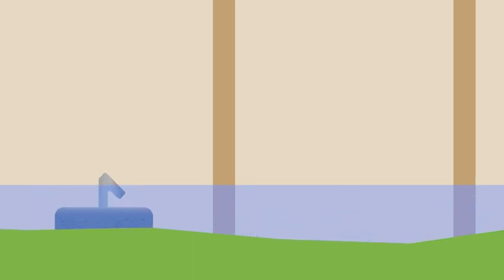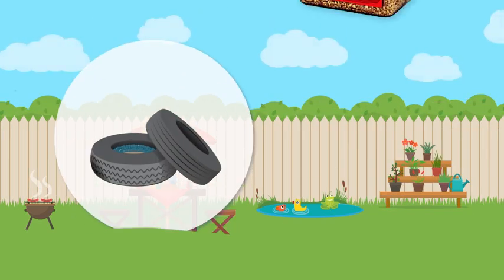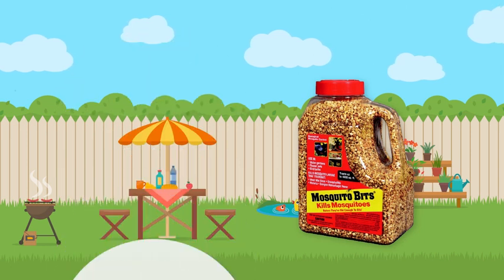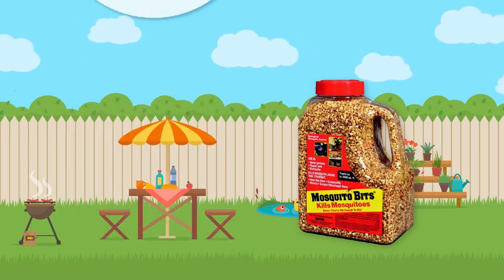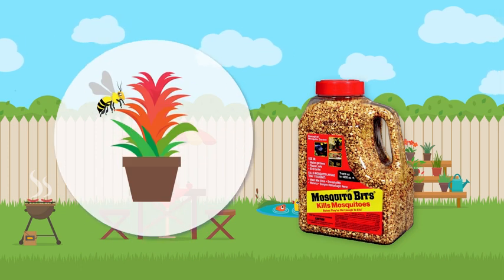No larvae, no problem. And when treatment would be easier using a granular product, the active ingredient in Mosquito Dunks is also available in Mosquito Bits. Use Mosquito Bits and Dunks together for maximum larval control.